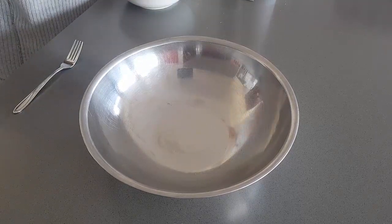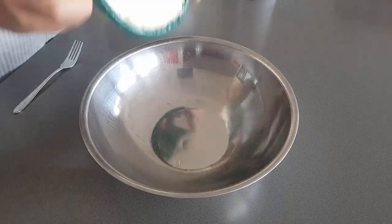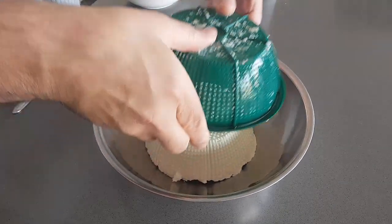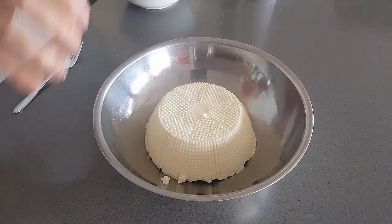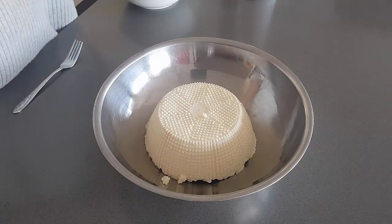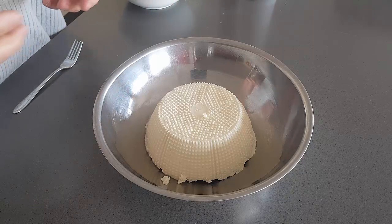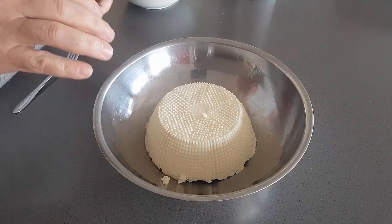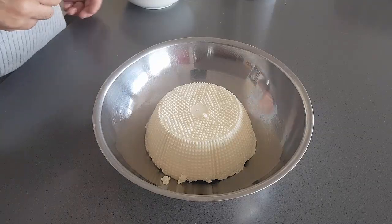I like to taste the ricotta before I start. Depending on how salty it is, you may need to add salt or not. I tasted this one — it's not very salty at all. Also be a bit careful with the ricotta when you're taking it out of the packet. Like a one kilo like this, it'll have a lot of water with it. You don't want to get too much water in here — it'll make your mixture too soft. Just be careful to drain it a little bit.